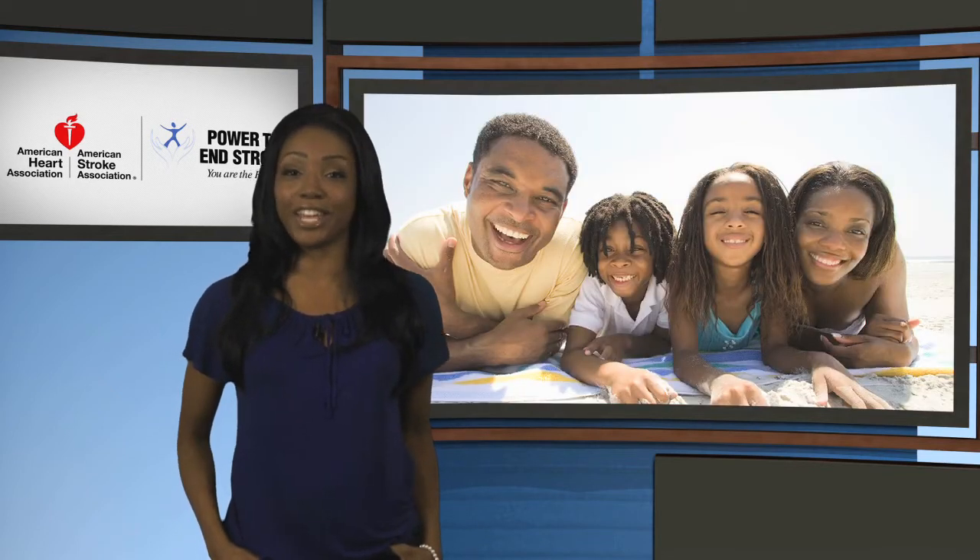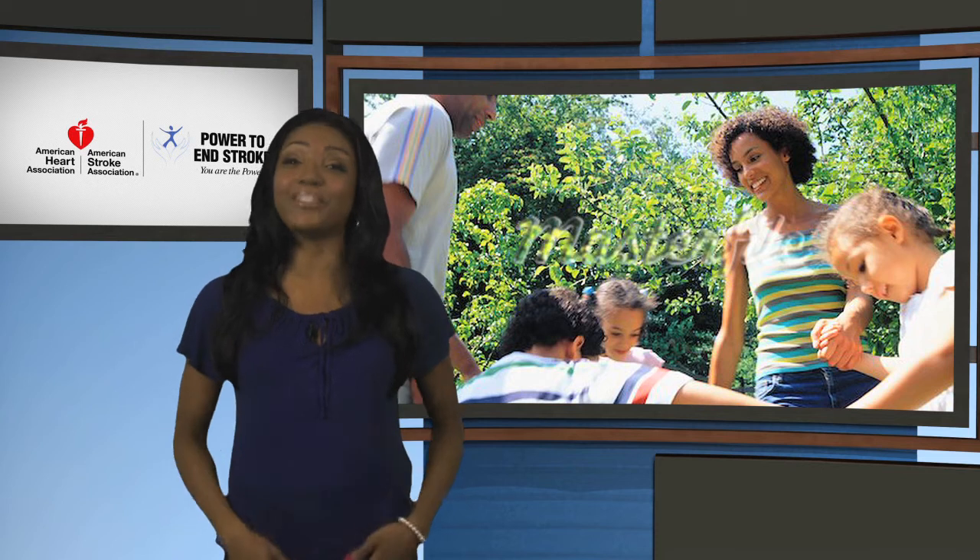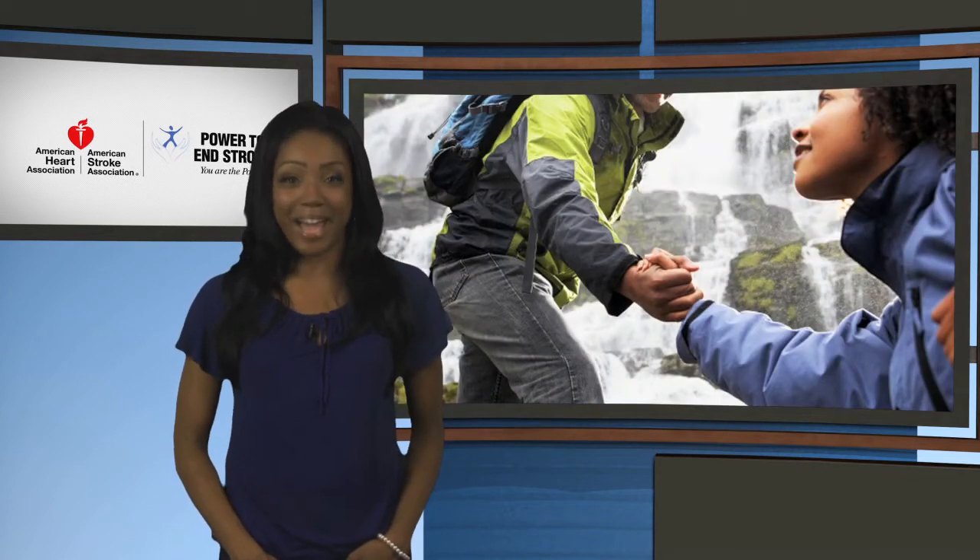Between all the different gaming devices and array of other electronic distractions, it can be difficult to ensure that your little ones get the physical activity they need. Why not enjoy some fun in the sun with the whole family on a bike ride at the park, or create your own adventure and go for a hike. Explore the various trails and get back to nature.